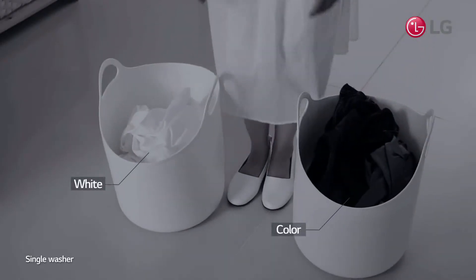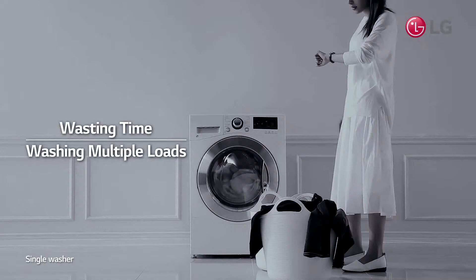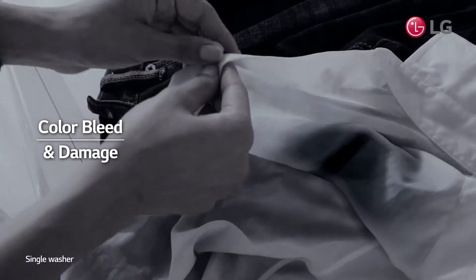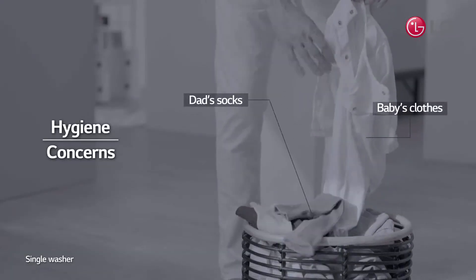Have you ever felt that washing colors and whites separately is frustratingly time-consuming? You wouldn't dare to wash both at the same time for fear of color bleed or damage. Also, you would feel uncomfortable washing baby's clothes with dad's socks together.